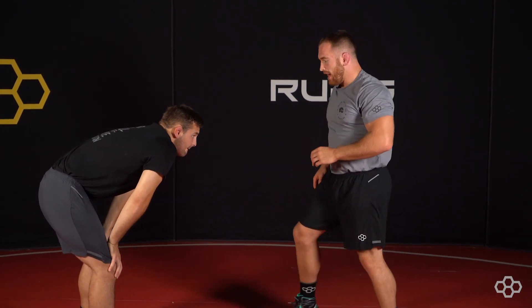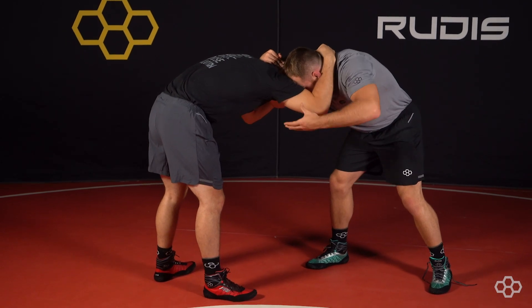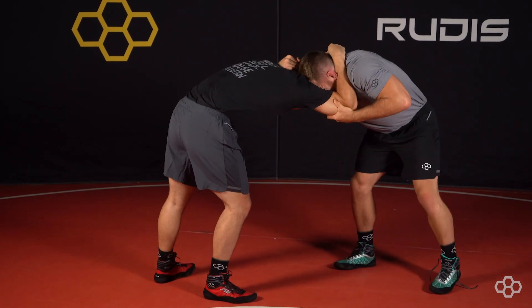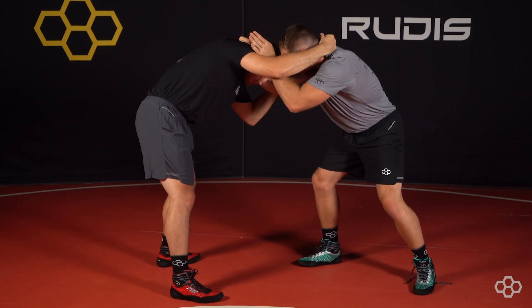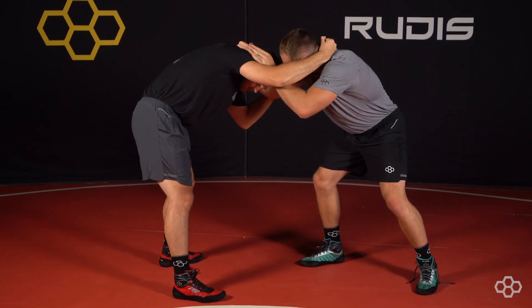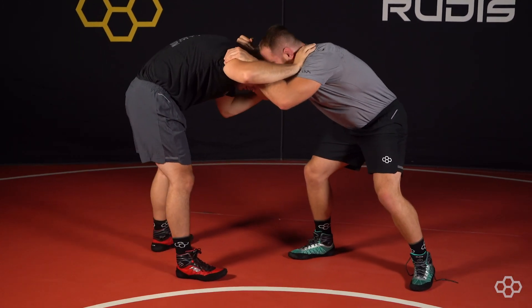Next thing that I like to do: if I can't get inside control, I'll grab my opponent's elbow, pull it to my chest, and then when he fights out, I fight back inside. So, elbow to my chest, he fights out, I get back to my inside control. All the time that I'm on the mat, I'm thinking about inside control, faking, and then getting to my opponent's leg. A couple ways that I get to the inside control.